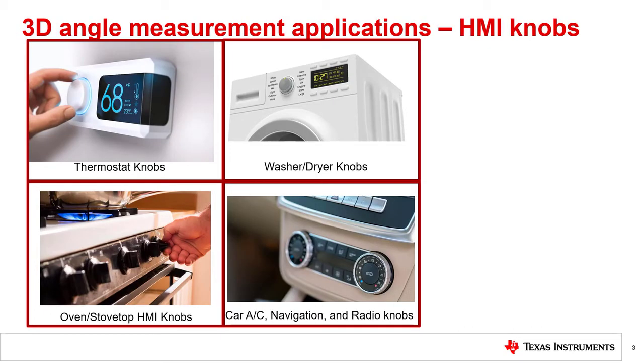Human Machine Interface knobs, or HMI knobs, are a common example where you see the benefits of a 3D sensor. HMI knobs are used in multiple applications to enable the user to provide inputs to the system. For example, HMI knobs can be used to adjust the temperature setting on a thermostat, adjust the cooking temperature in an oven or stovetop, and to select the settings of a washer and dryer. Cars can also use HMI knobs for multiple functions such as adjusting the AC and heater, adjusting the radio station and volume, navigation control, and gear position selection.